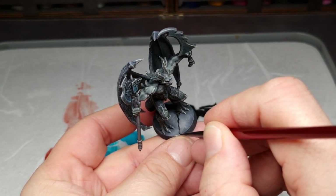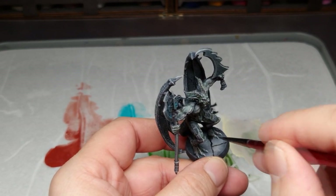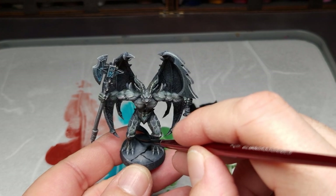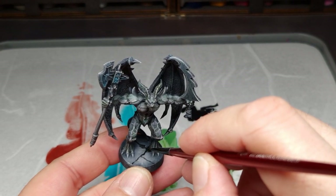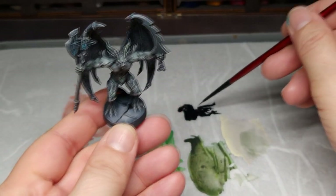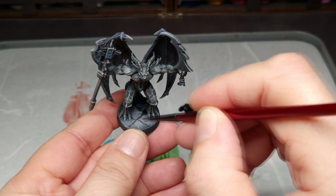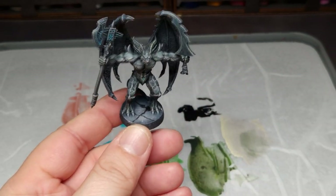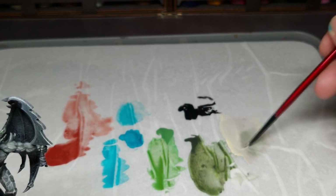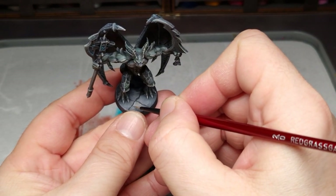Look at stones outside for inspiration and observe how they have cracks. Paint it similarly: take a smaller brush, use a little shivering hand — not straight lines, a little bit shivering — and go in some irregular directions. Then wash it overall and set final white or brighter stripes with Ivory and Cold Flesh color. Then you have the base. It's super simple.